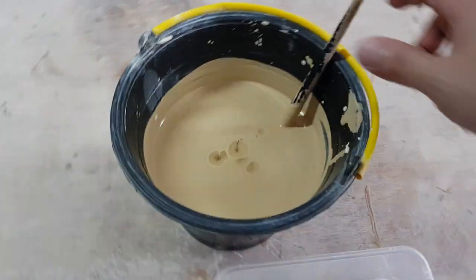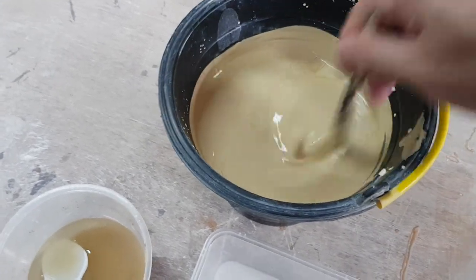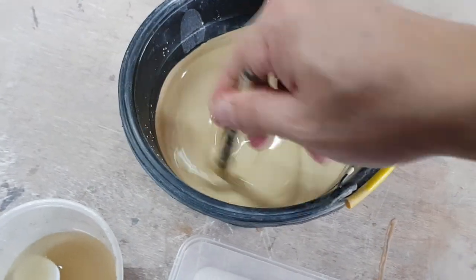That should be more than enough — see how it's starting to become very liquidy.